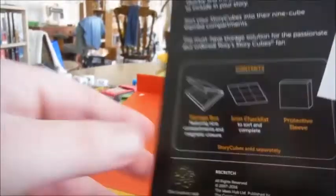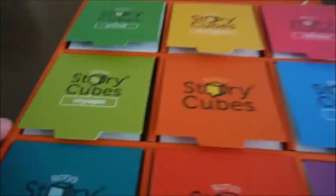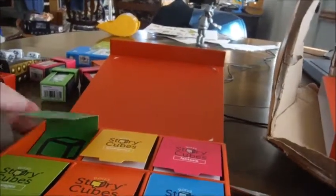Storage box featuring nine compartments. The core range, from the looks of it: Primal, Emergency, Fantasia, Voyages, the empty one which I assume is the original, Actions, Astro, Heroes, and Mystery. Which of course means I'll be moving some things around.